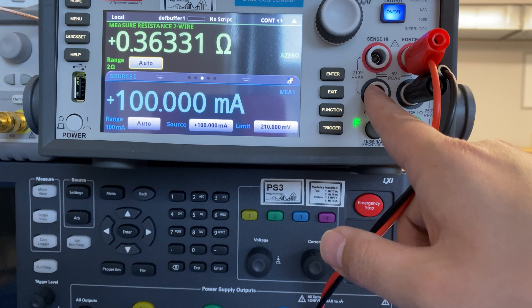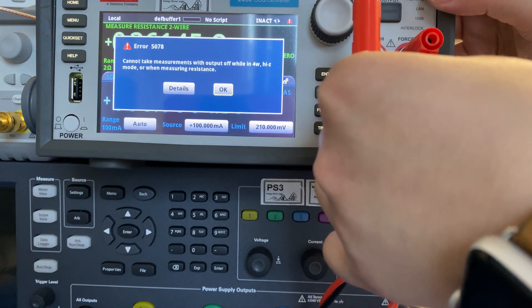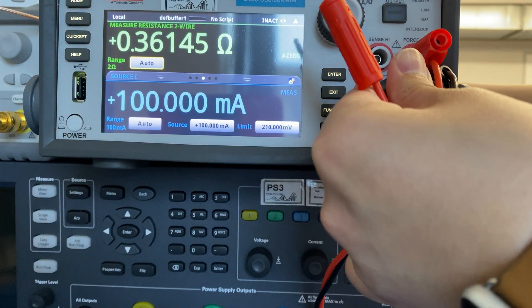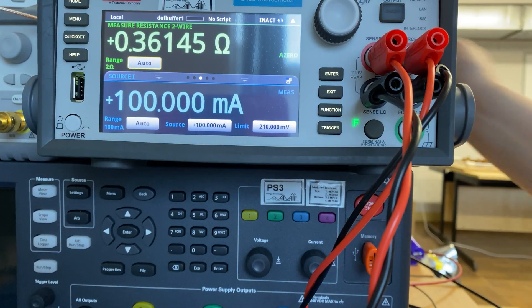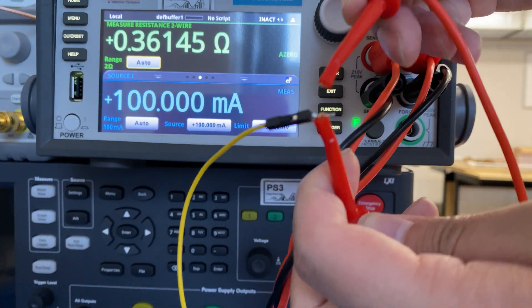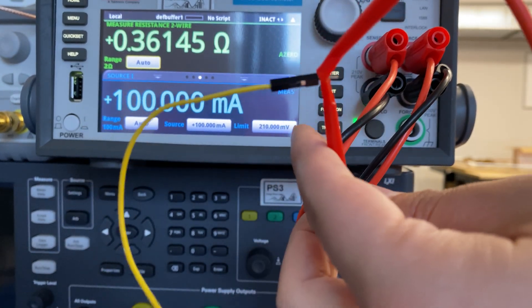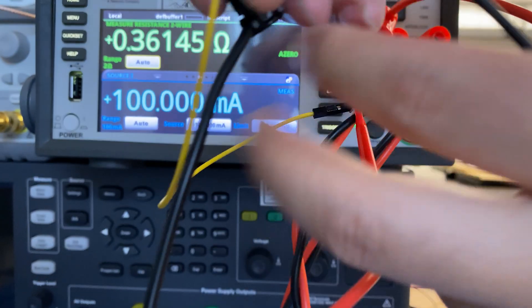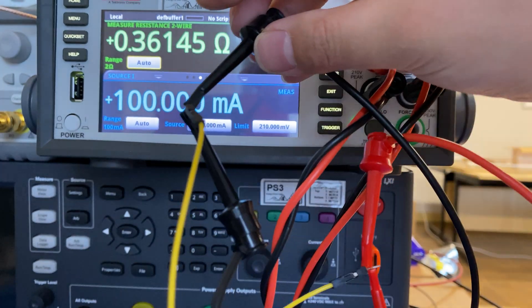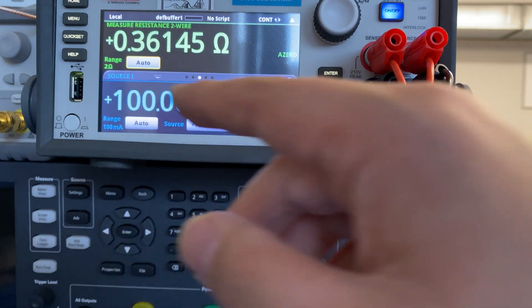We're going to use 4-wire sensing to do this task. We turn off the instrument first, then we hook up two additional wires. We connect one positive sense to the positive end of our wire, and a negative sense to the negative side. Then we go to our settings, enable the ohmmeter, and use 4-wire sensing.